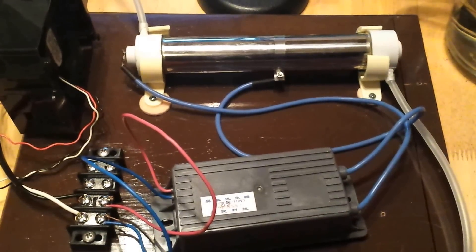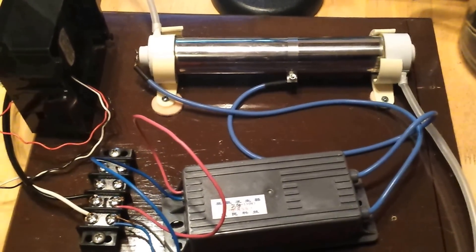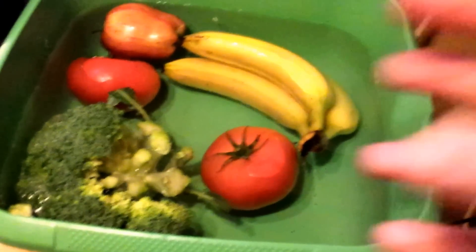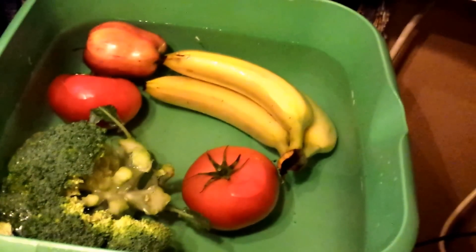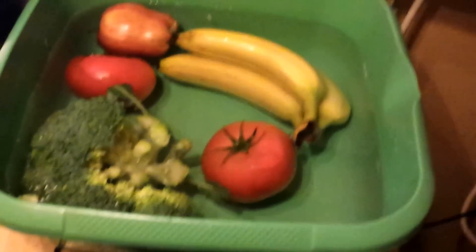What you do with your ozone generator is up to you, but some people put ozone into their water and drink it. Some people put it into their vegetables, and the ozone extracts the pesticides and dirt out of the fruits and vegetables and into the water. It's supposed to be more healthy.